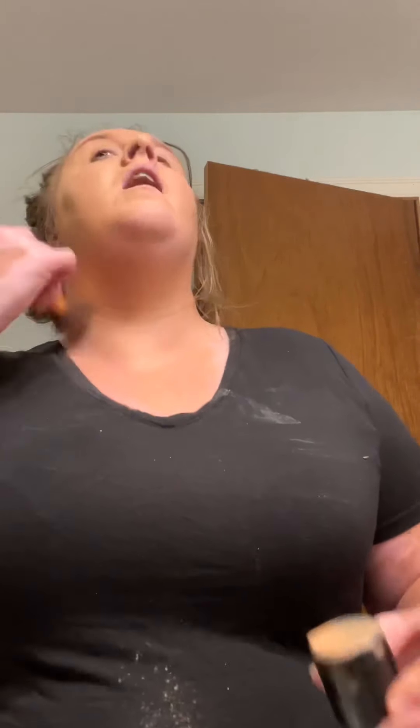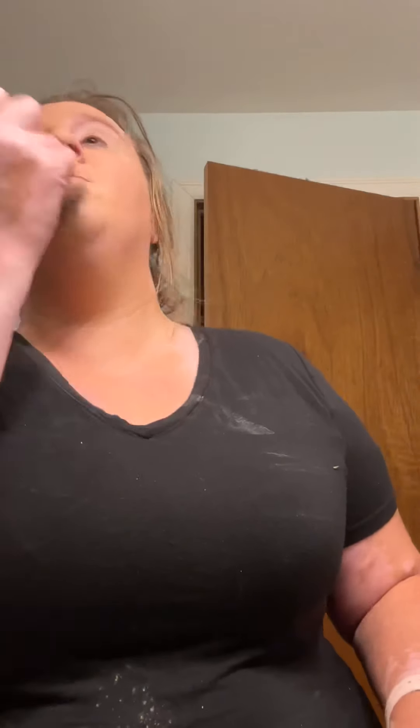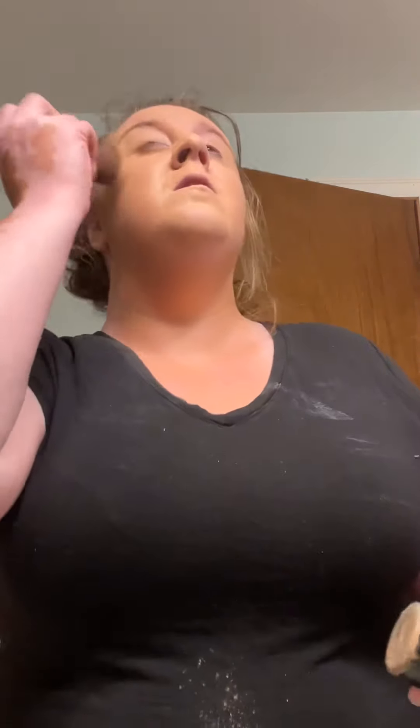One little secret: I added this Maybelline Fit Me powder before I did this combination, creating this matte glow-shine foundation look. It doesn't really have a glow, it just kind of makes it shine. If that's something you're looking for, I probably won't do this in fall or winter because it's a different season.